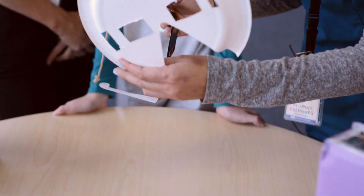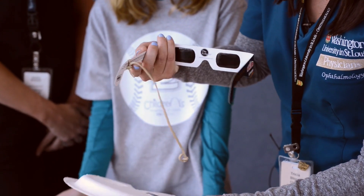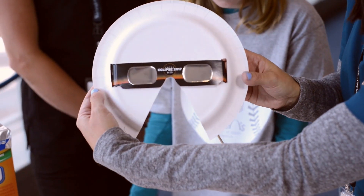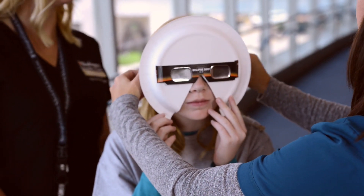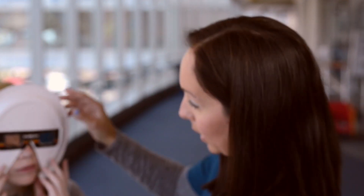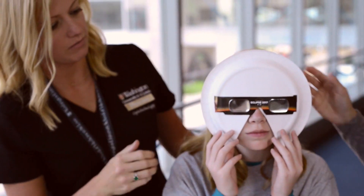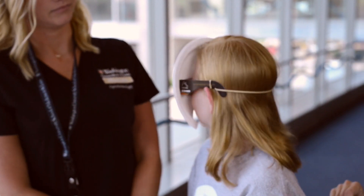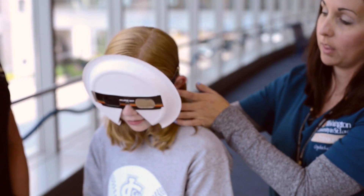You basically want the domed part to be facing out so it is nice and snug for the kids. When we're done, it's going to look just like this. Then we place it the same way as before, and the rubber band can come around and slip on the other side of the arm. There are no gaps — they cannot peek around. They're going to be completely safe to view the eclipse on Monday.